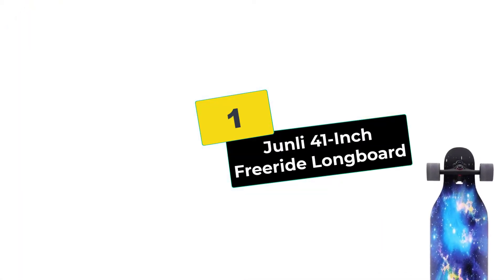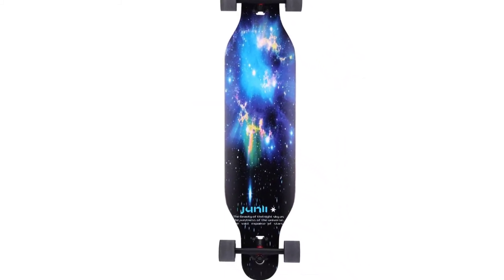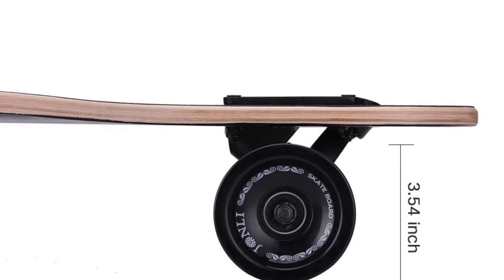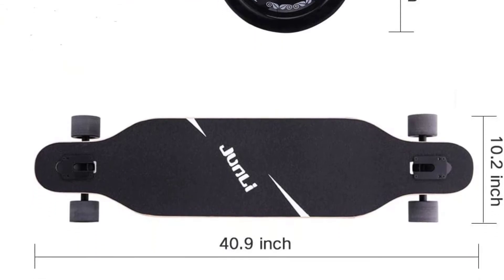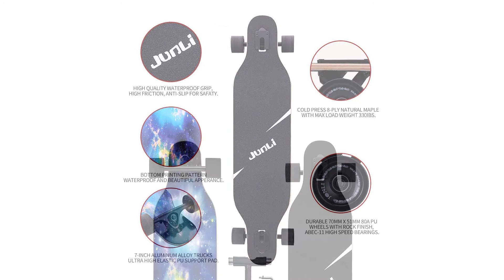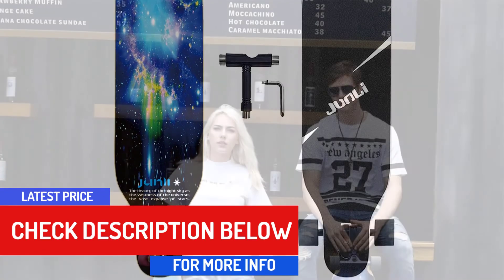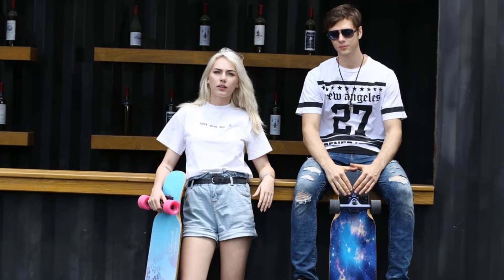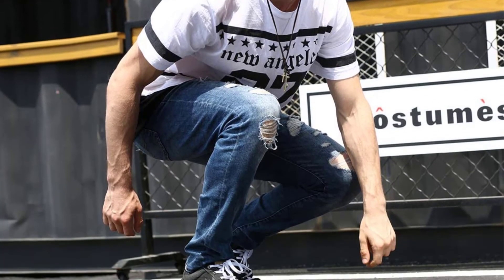And finally at number 1, we have the Junli 41-inch Freeride Longboard. Don't let the name fool you — the Junli 41-inch Freeride Longboard is a fantastic all-around choice for downhill skating. While it's great for free riding, it's also highly responsive and easy to control — two critical features when you're a downhill longboarder. Built for maneuverability even at super-fast speeds, this longboard is equipped with a deck that's easy to control and highly responsive trucks. The 7-inch aluminum alloy trucks combined with an ultra-high elastic support pad offer the stability you need when hitting high speeds.